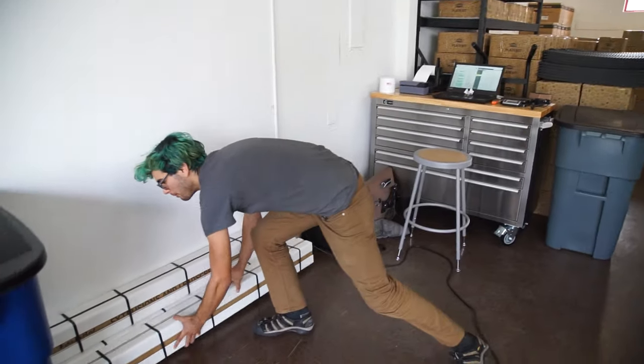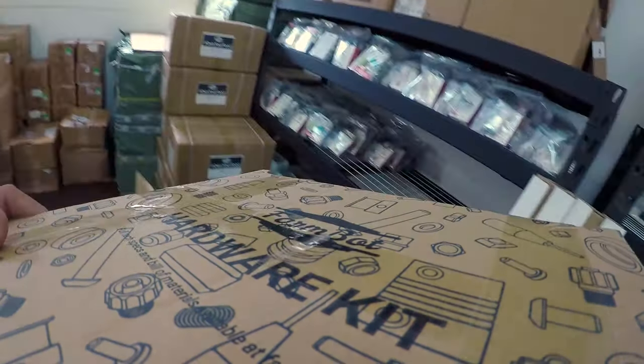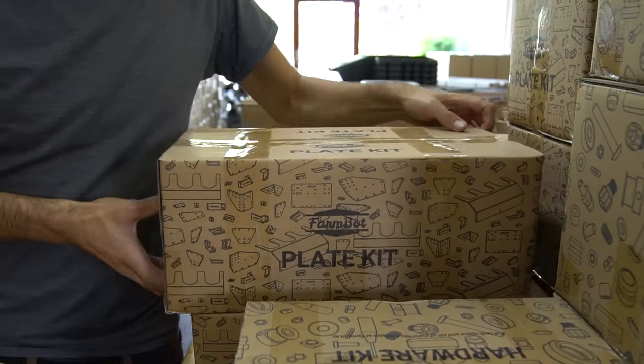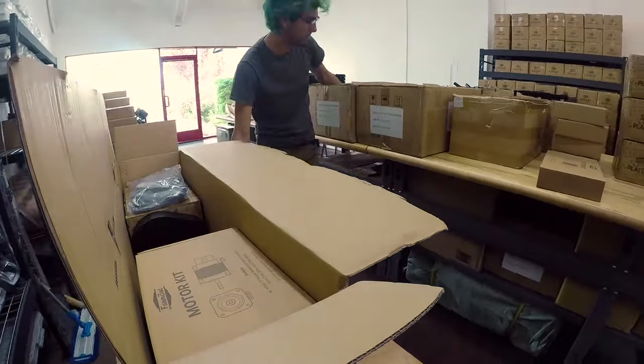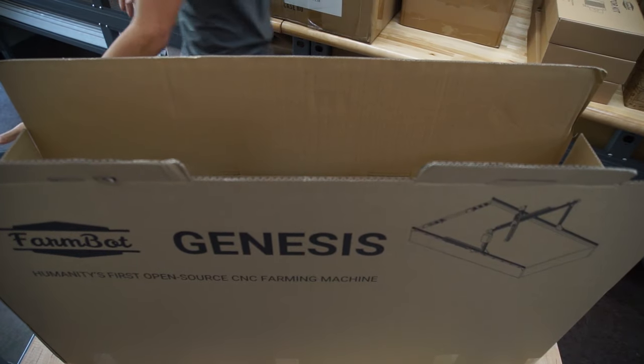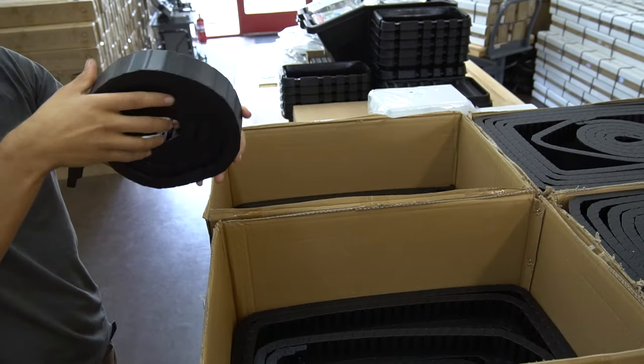The other box is the FarmBot Genesis kit box, which is much larger. It includes all of the other components. We start out with the hardware kit, which has all the screws, nuts, bolts, springs, and little pieces. Then we put in the plate kit, which has all of the custom aluminum plates and plastic components like the motor covers and the electronics mounting plate. Then we add the motor kit, which has the four NEMA 17 stepper motors with encoders already mounted on them and also the custom cabling for the motors and the rotary encoders.